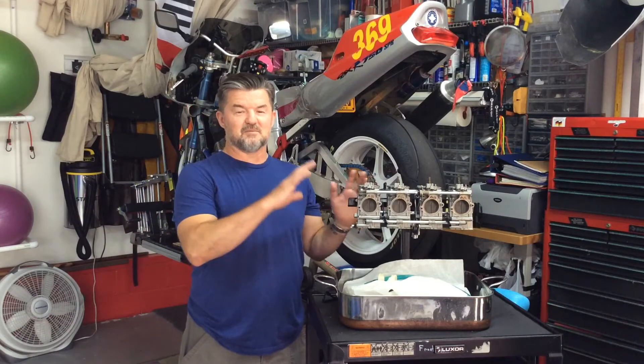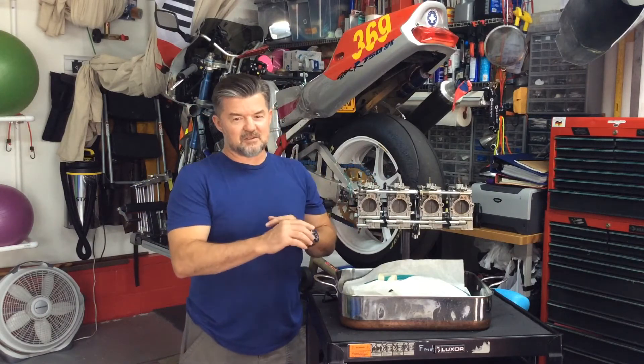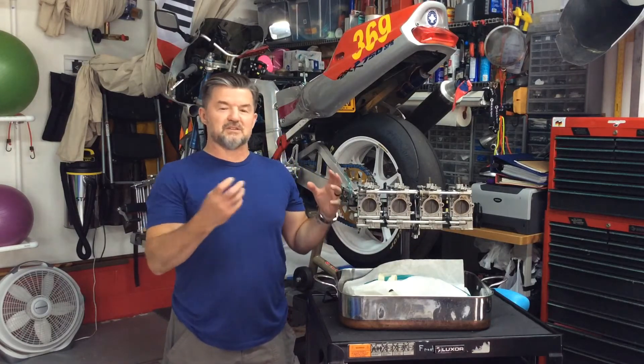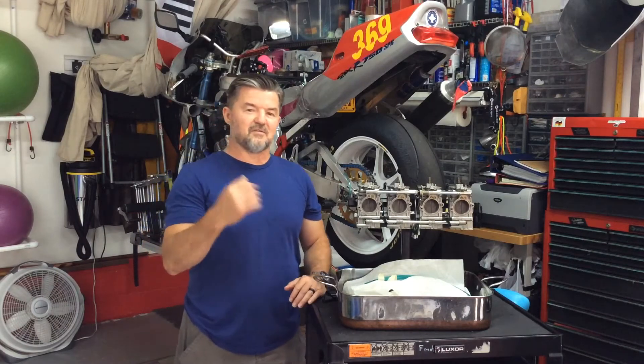Originally we had water in the system — you saw that video, got that fixed. Then we started finding fuel in the oil, so I've been working on that. No matter what I do, still getting fuel in the oil, still getting flooding at start and then flood out.